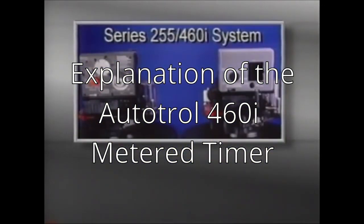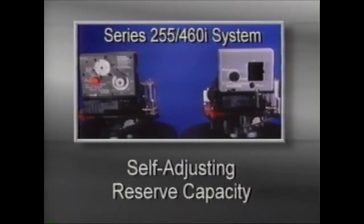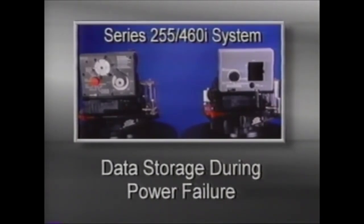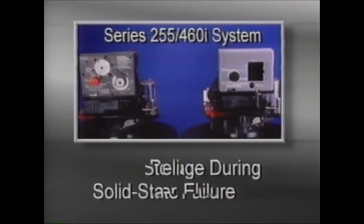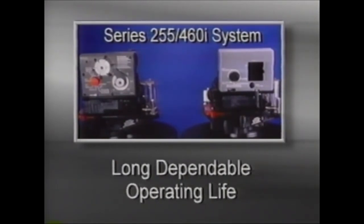The 460i is a demand-initiated timer control that is easy to operate. It features a highly sophisticated microprocessor control that measures and remembers actual conditioned water usage. A self-adjusting reserve capacity keeps the reserve to the proper minimum. A computer memory chip stores water use data even during power failures. It features a simple metering system, the Autotroll Turbine, which provides for a long dependable operating life.